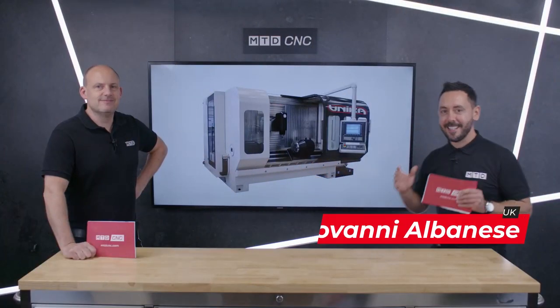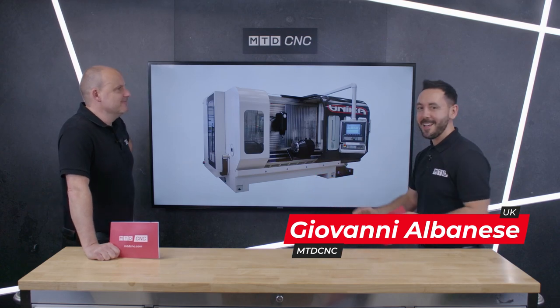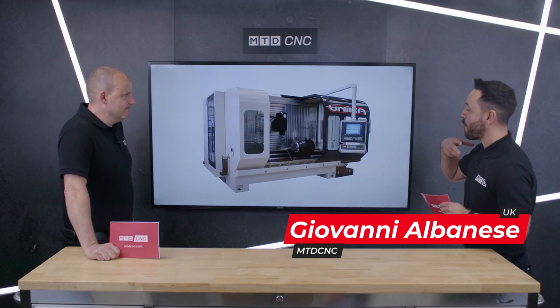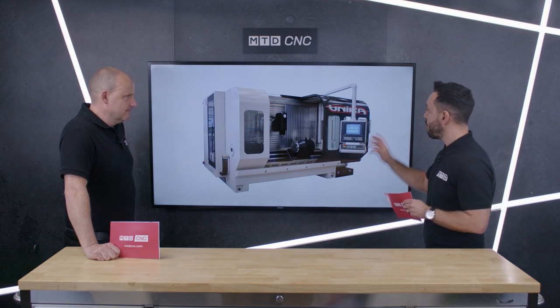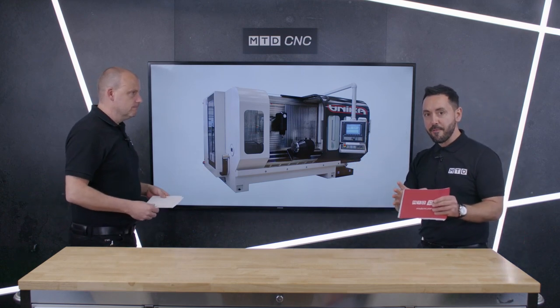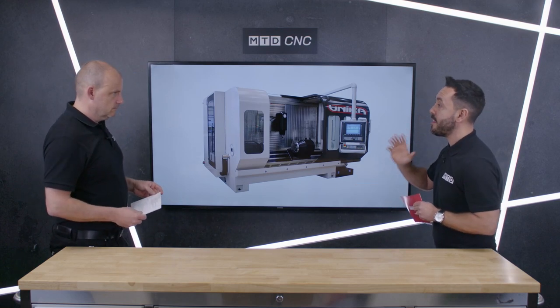Welcome to the MTD Technical Corner. Today we have the pleasure of being joined by the founder of MTD, Paul Jones, and we also have the privilege of reviewing the Unica range from Groupers Parpers. They have three different models within the range: the Blisk, the Blade, and the Mecca.